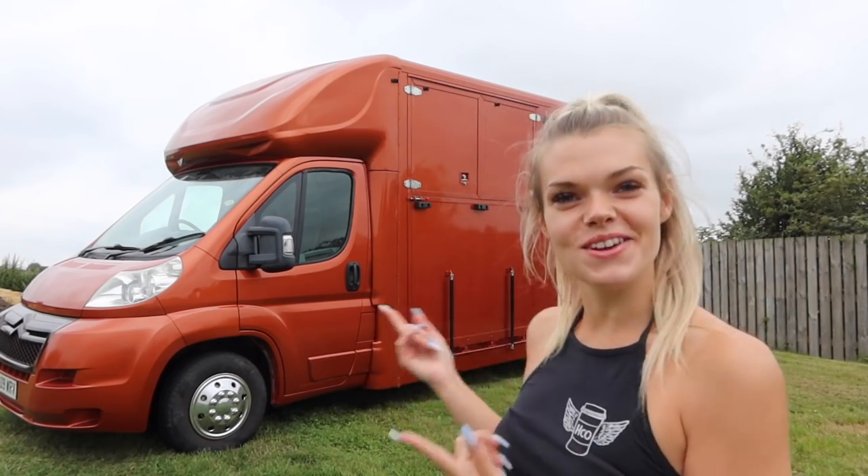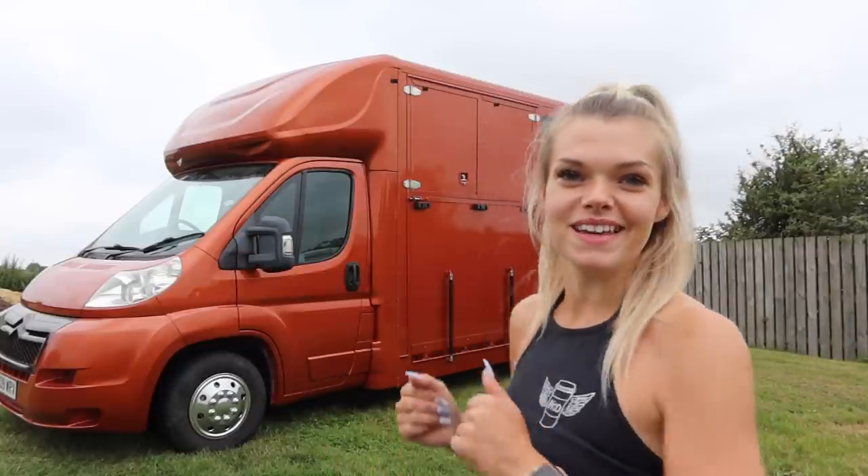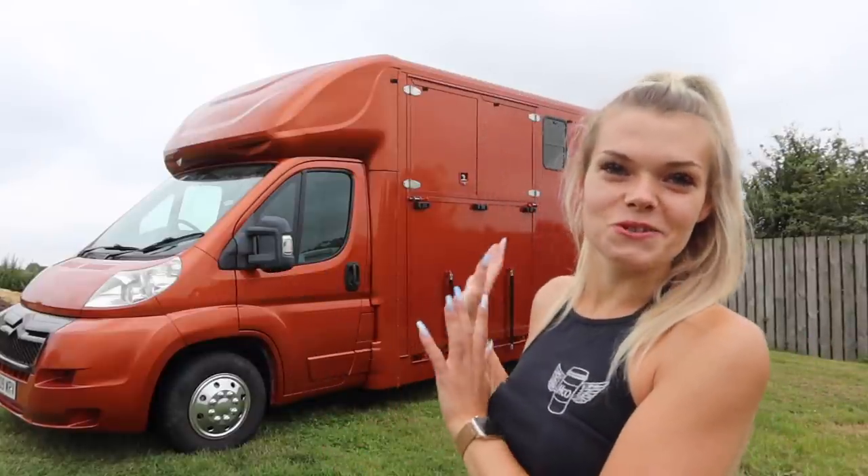Hi guys and welcome to a very exciting video. Today I am introducing you all to my new horse box. As you may have already known, I've wanted a horse box for so long because I don't have a trailer license, so I've not been able to transport the horses by myself at all and have always relied on my parents — but I no longer have to do that.